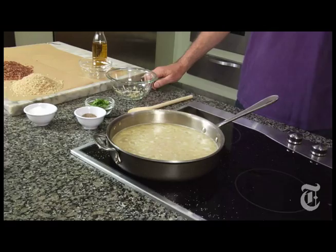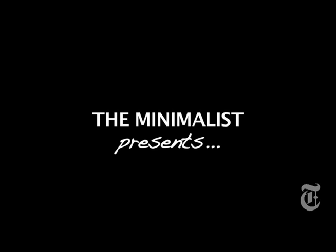One stir. If the stock was warm to begin with, it's going to come to a boil right away. Turn to a simmer, cover — 15 minutes, maybe 20, until all the liquid is absorbed and you're done.